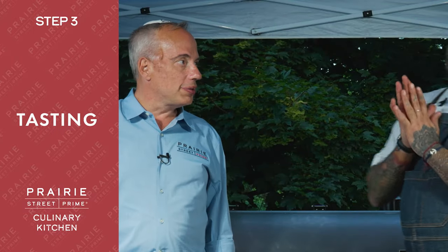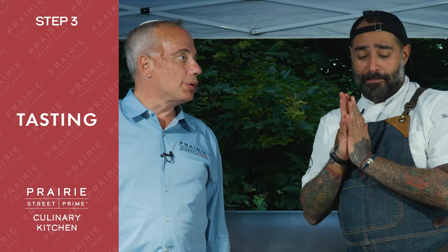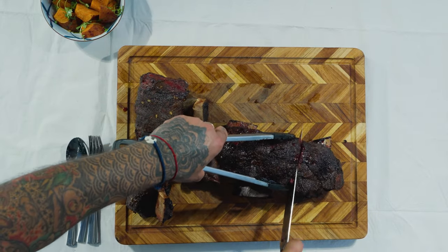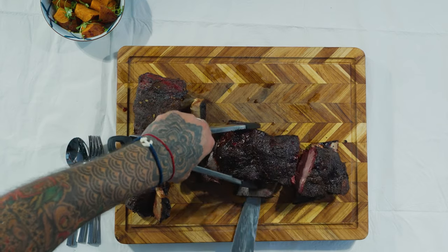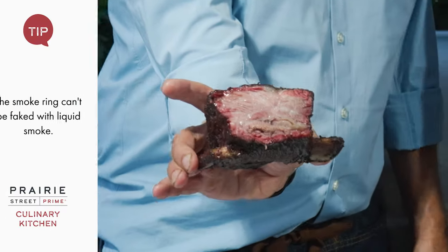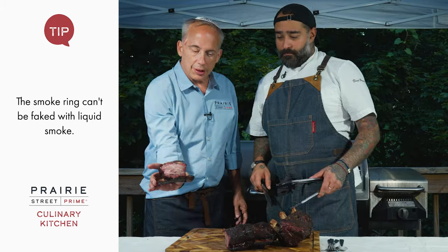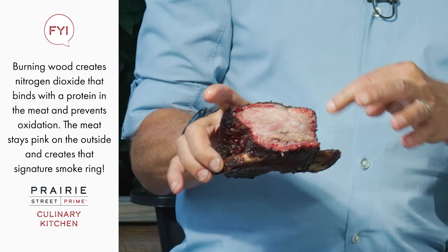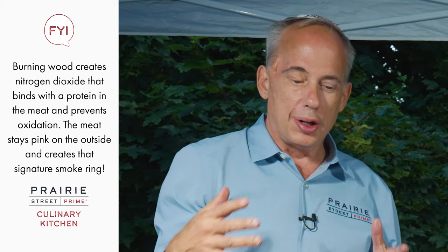Okay, this is what we've been waiting for — time to taste. Wow, this is cutting like butter. It's so delicate that if I manipulate it too much, it may fall apart. Look at that marbled fat. And look at the smoke ring — that pink ring around the meat is the badge of honor that you've really smoked it. It doesn't really add flavor; the smoking is what adds flavor, but it's the signature proving you've done it right.